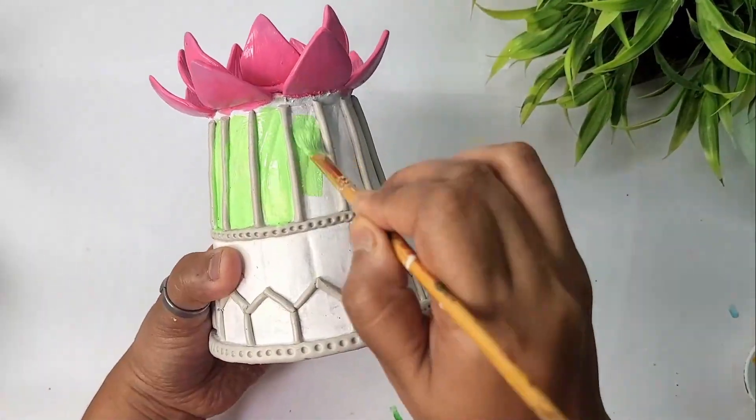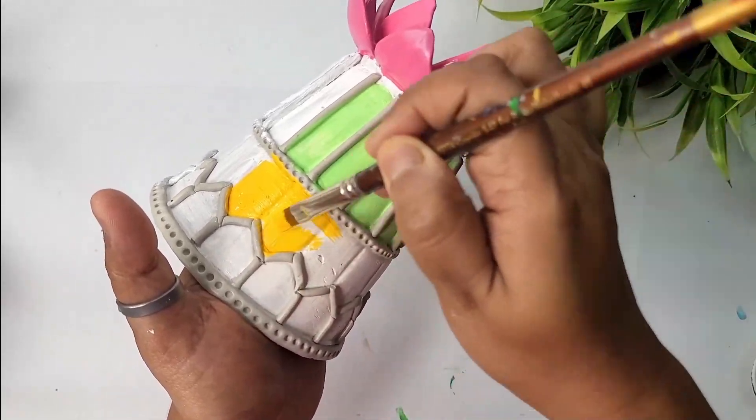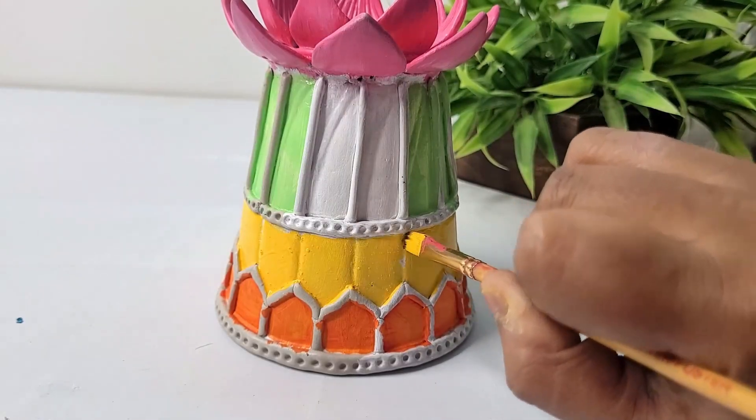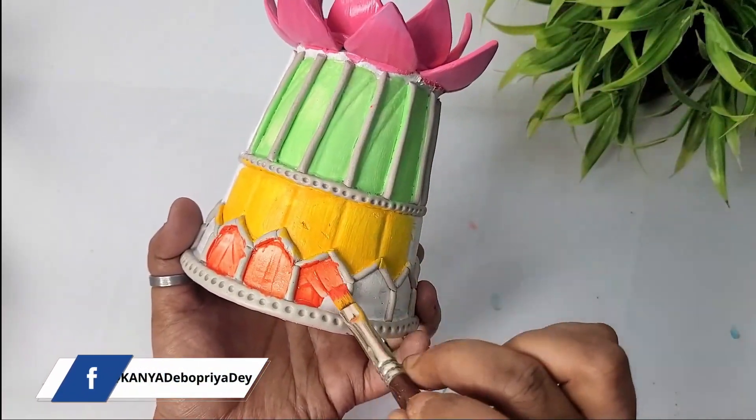I have applied brown color on the center part, applying light green color on this part, and now I'm applying yellow color on the center part followed by orange color on the bottom part of the design.